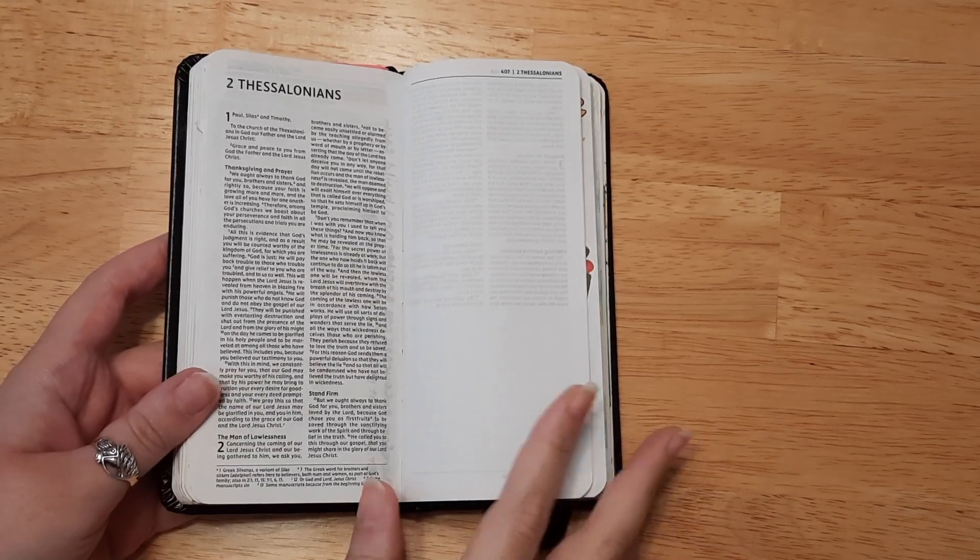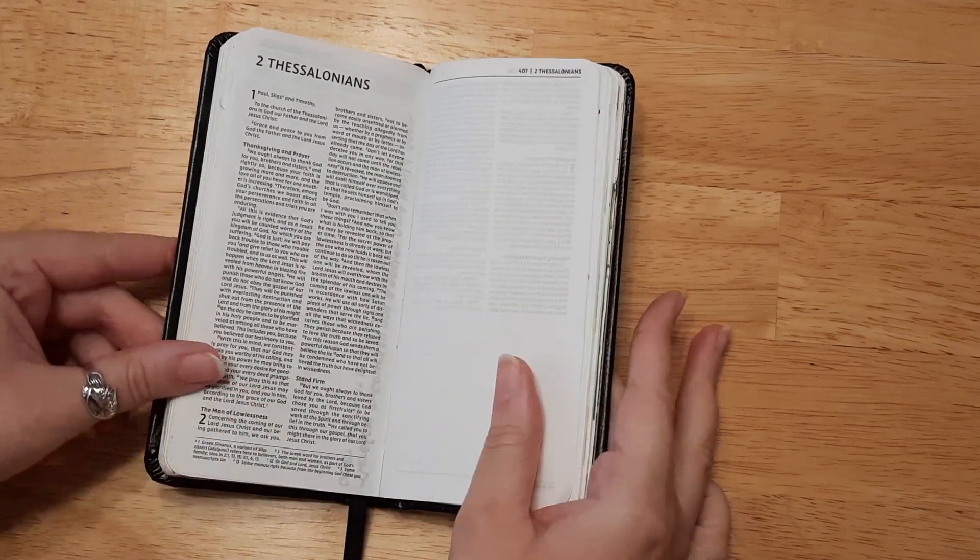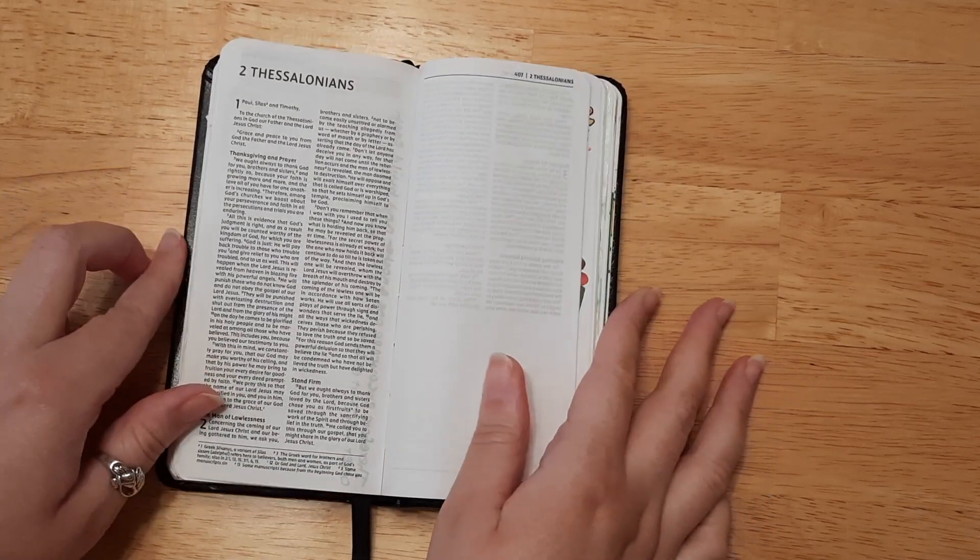Hello everybody, welcome back! If you're new here, I'm Katie and today we are going to be doing some easy Bible journaling in Second Thessalonians.